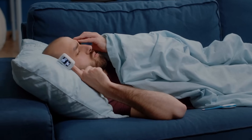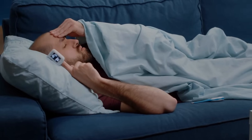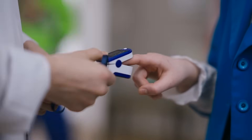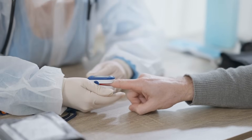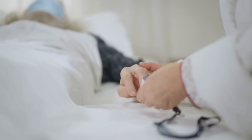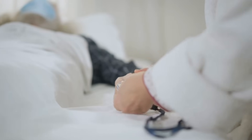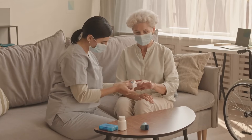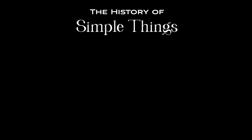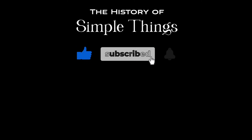So, the next time you clip one of these devices onto your finger, take a moment to appreciate the incredible engineering behind it. From its precise use of light and hemoglobin science to its life-saving potential, the pulse oximeter is a tiny device with a massive impact. Thank you for watching. If you have suggestions for our next video, feel free to share them in the comments below — we'll be sure to give you an acknowledgement for your contribution. Thank you for joining us on this journey through the history of simple things. Don't forget to like, subscribe, and stay tuned for more stories woven through the smallest details.